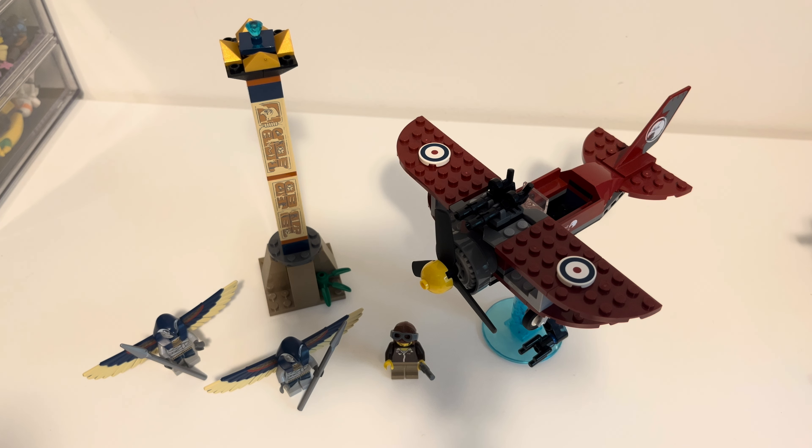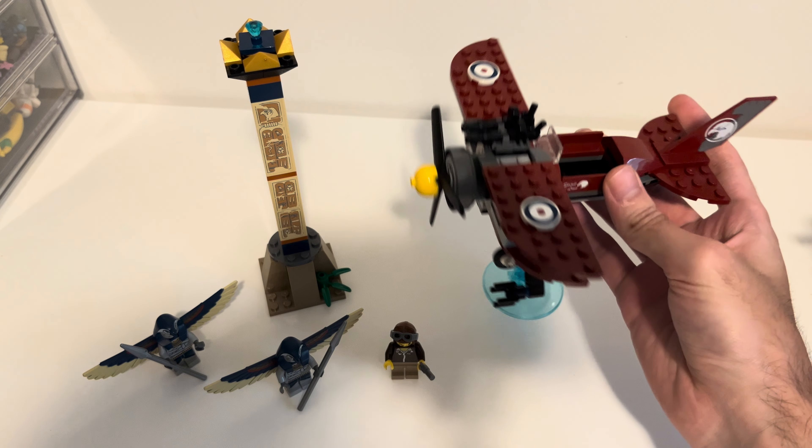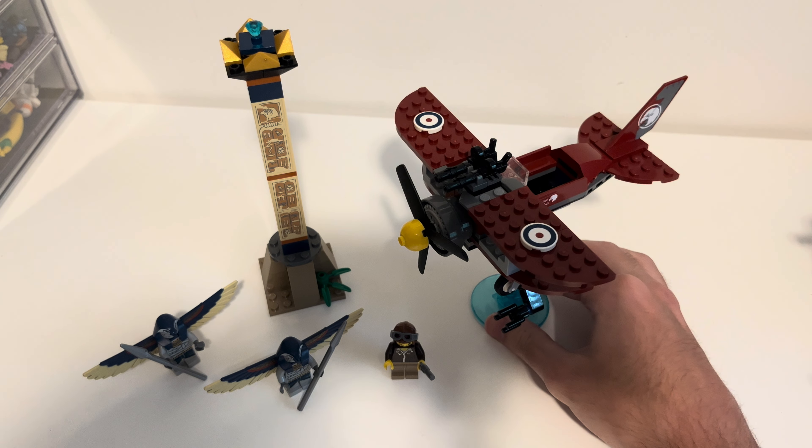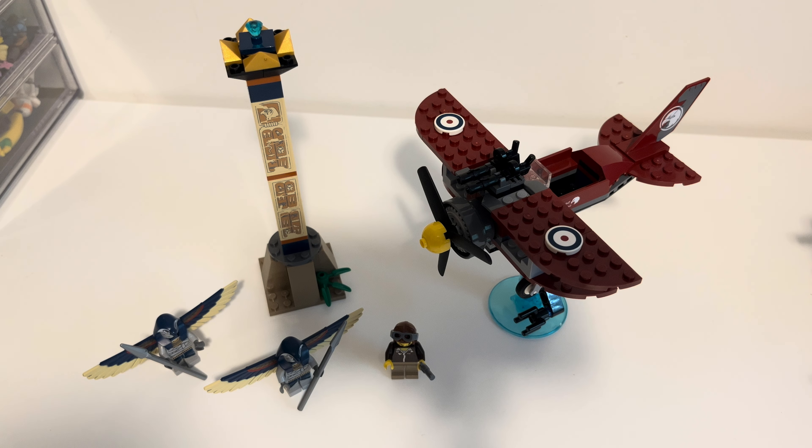This theme is very cool. It's original — it's not based on anything — although it reminds me of Indiana Jones and The Mummy put together, mixed with a little bit of National Treasure. Three of my favorites kind of put into one. Anyway, it comes with three minifigs and two builds. FYI, the stand for the plane does not come with the set — I just added that to make the plane hover, just to make it easier, so it's not on the ground.